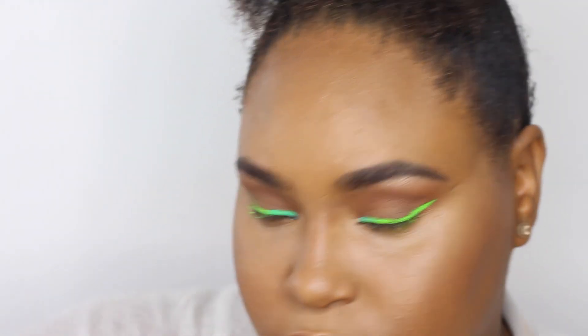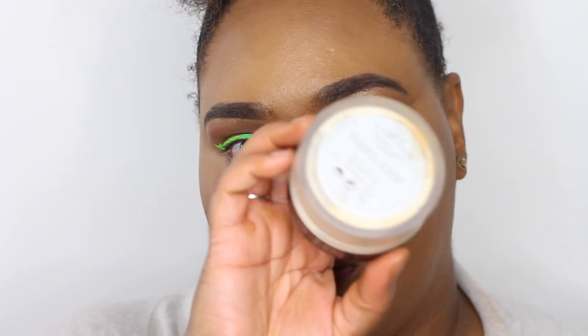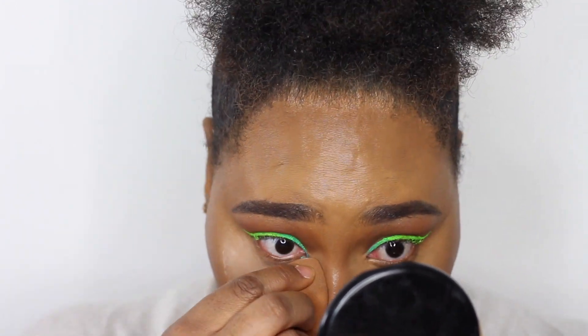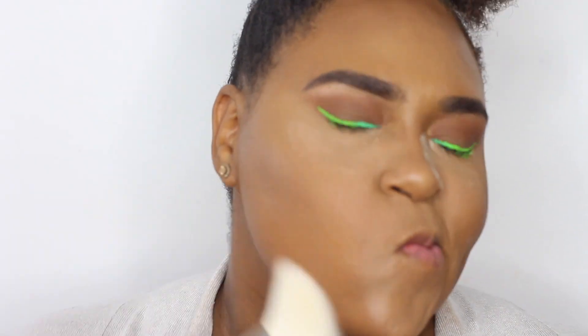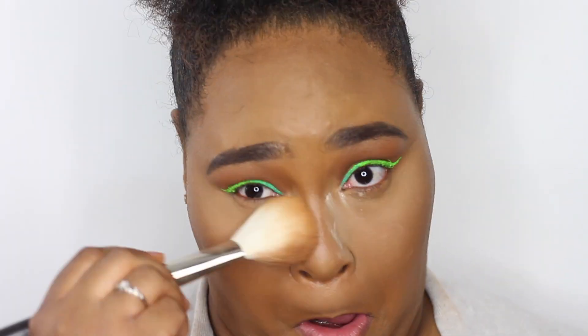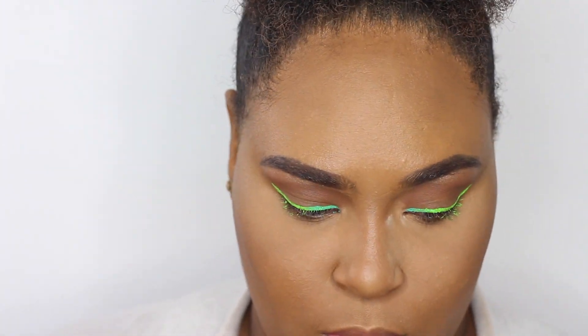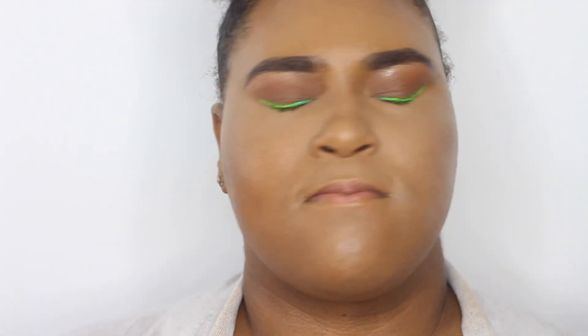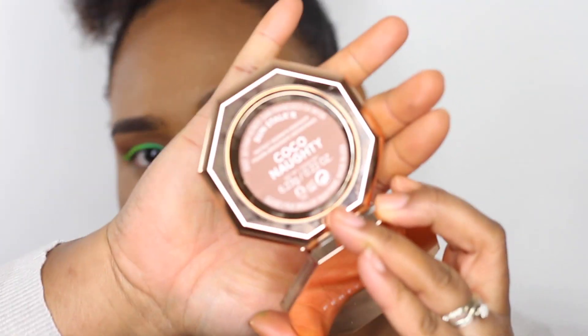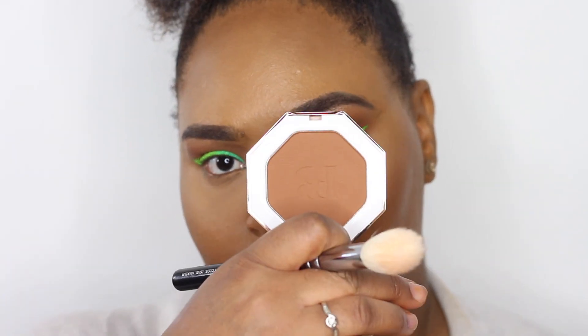I'm just blending out my nose contour, which I don't usually do but felt like it today. Now taking the Laura Mercier translucent powder to set my under-eye area, then moving on to the Fenty Beauty powder applied all over my skin so everything sets into place. Make sure you check the description box for all the products I use! Now I'm dusting everything away and going in with a mix of the Morphe Continuous Setting Spray and the MAC Fix Plus, which gives me an overall gorgeous finish.